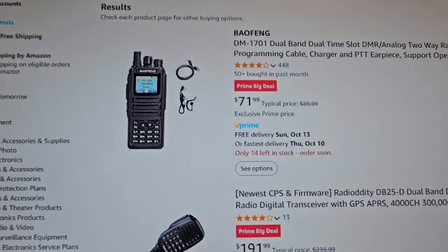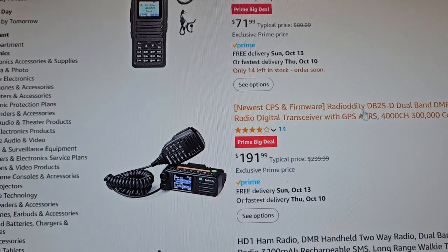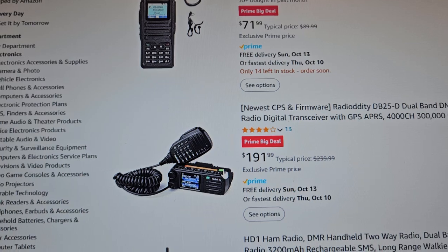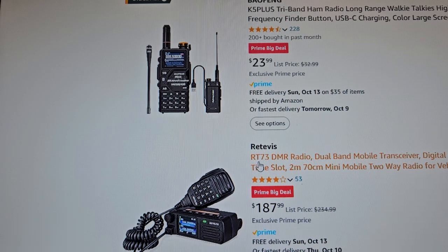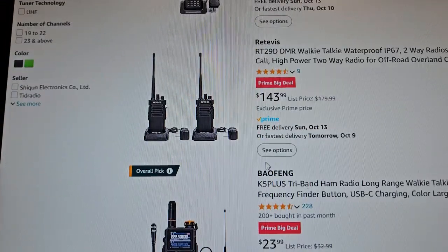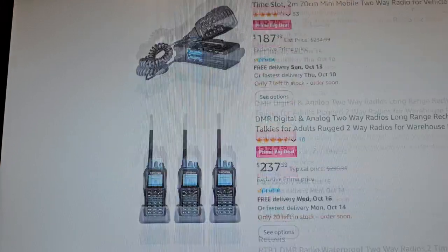I wish you could buy a Motorola. So, $191 for this one — it's the Ray Dottity DB25. It's a little bit different than the other one I just showed you. This is the Retivus — they're a little different. I don't know which one's better; the price is pretty close.